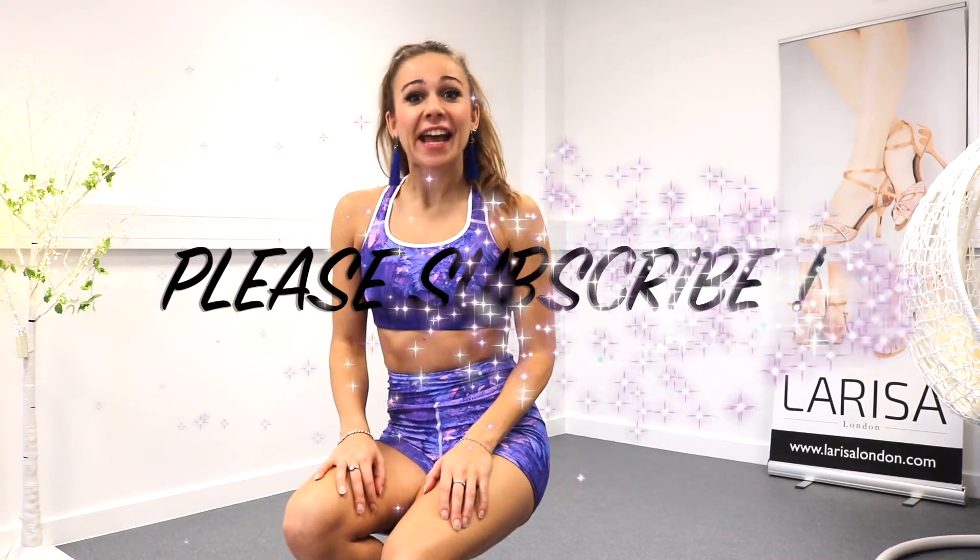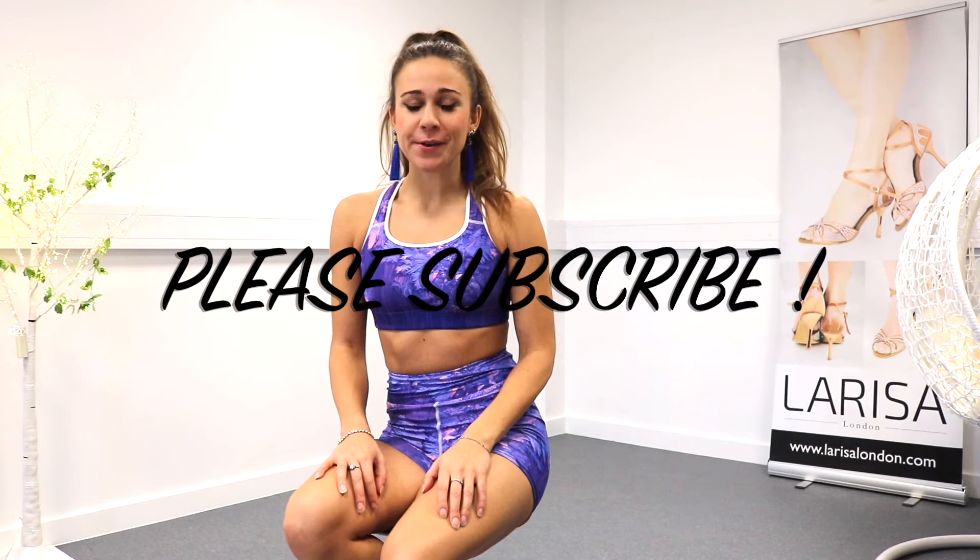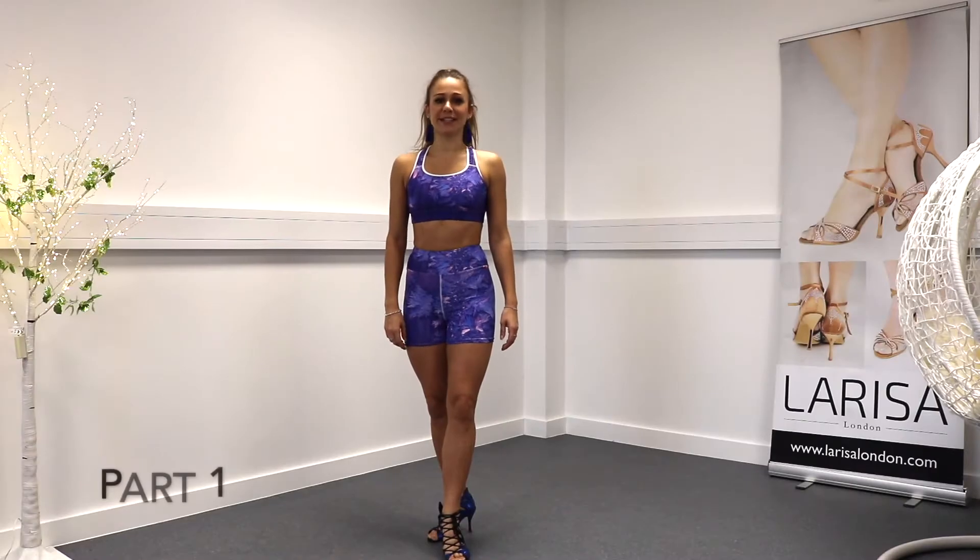Hi, it's Melita. Welcome back to my channel. Today I have prepared a great combination for you which is easy to learn and looks great on the dance floor. Let's break it down. We have three parts.